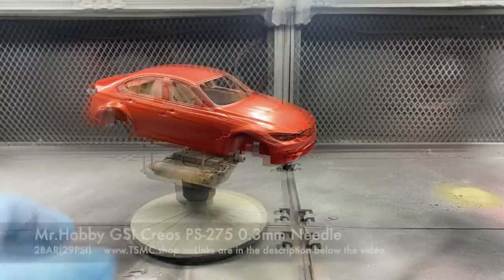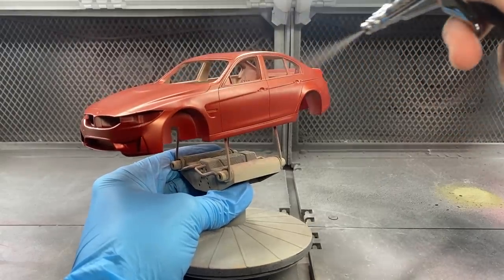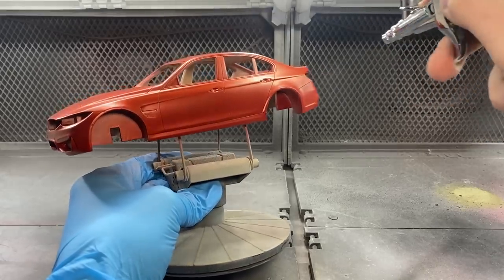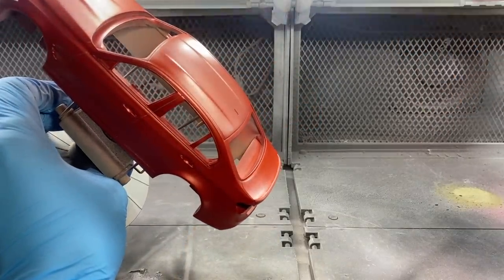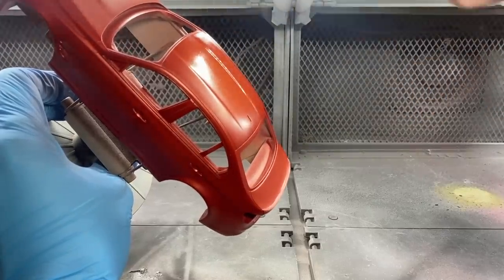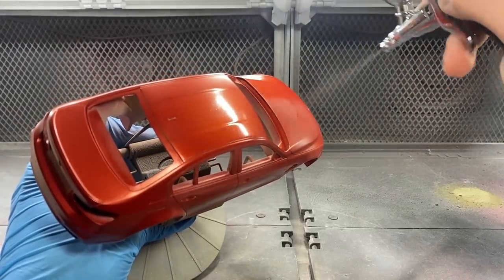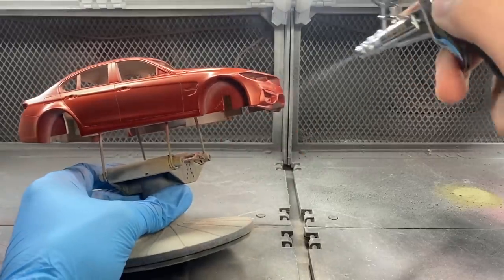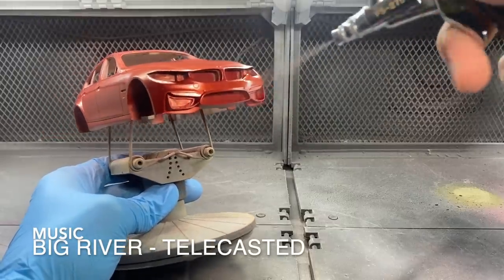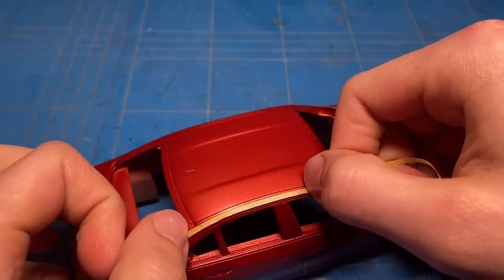The first coat has been applied. I let that sit for 10 minutes and then move on to the second coat. As you can see, the coverage is nice, so I'm not going to go wild on this second coat, but I am going to be going a bit thicker just to get a nice and smooth finish. Once the second coat was applied, another 10 minutes and then a third light mist coat on top for that safety shot — just to be absolutely sure everything is covered.